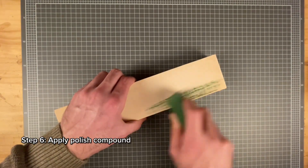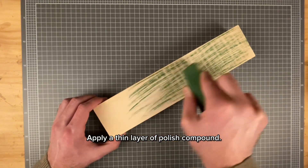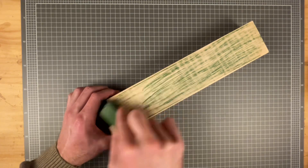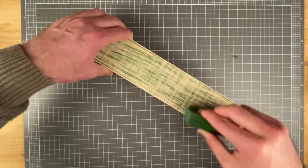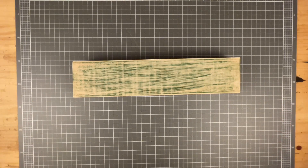Next is to apply some polishing compound, and that's it. Here are some tips that you can use when you're using this strop.